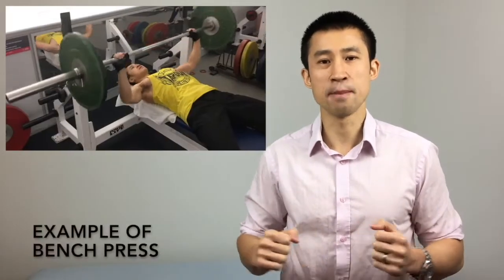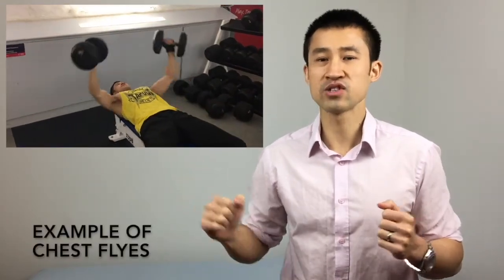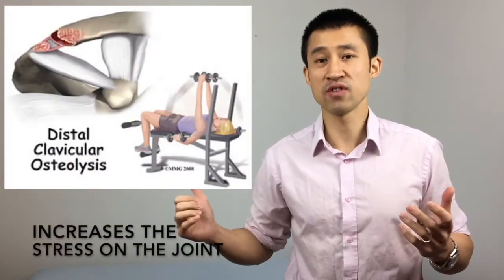Exercises such as the bench press, the chest press, chest flies, and shoulder overhead press increase the risk of this injury. These exercises place the elbows behind the body and the shoulder into excess extension, thereby increasing the stress on the joint making it more prone to injury.